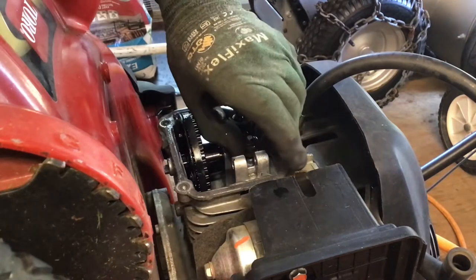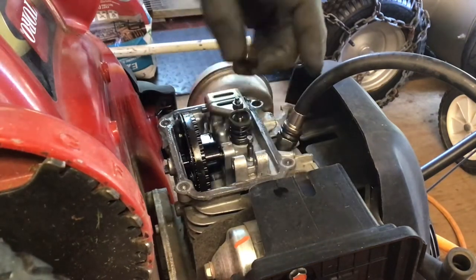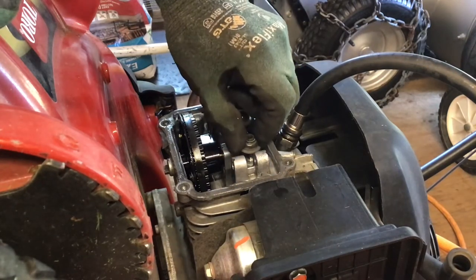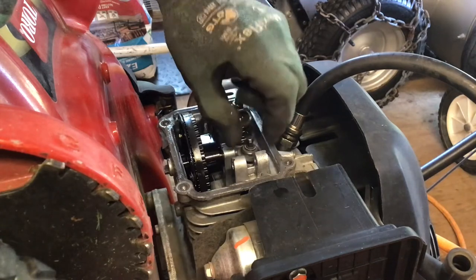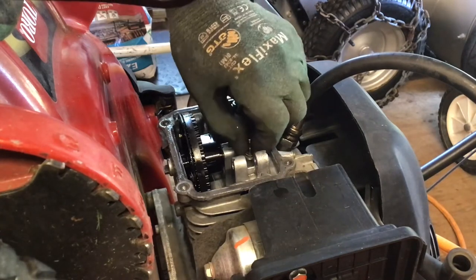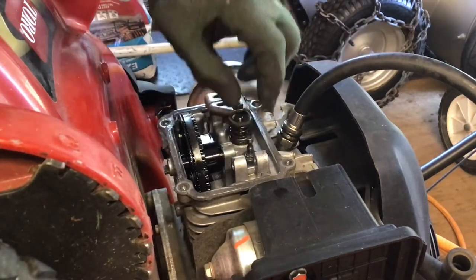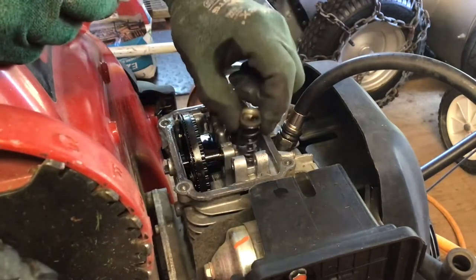Once you've established there's pressure, remove the valve spring keeper and spring, and carefully lift the old seal vertically. Just take your time and work it. Installing the new seal is basically the reversal of the removal.